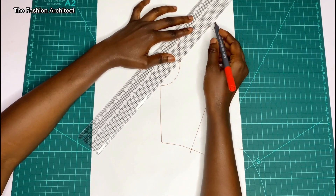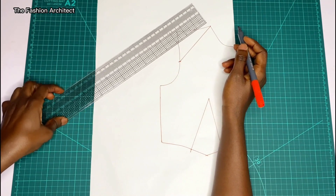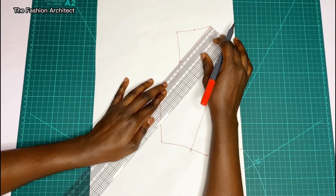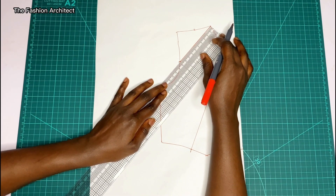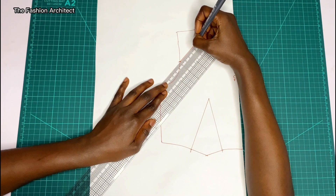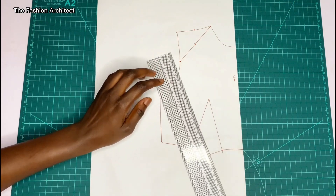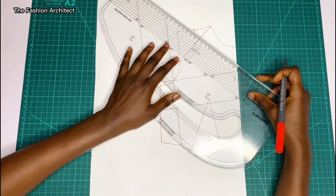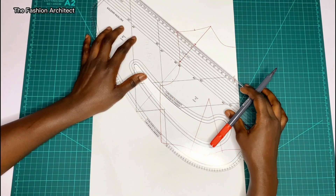You connect that point to the shoulder neck point, wherever that neck point is, to create a slanted line. Then you find the midpoint of this line you've just created — measure it and mark the midpoint — and from that midpoint you square up a line.